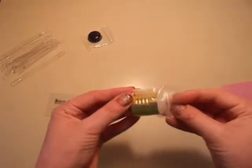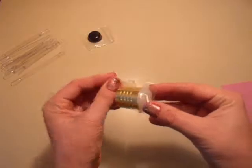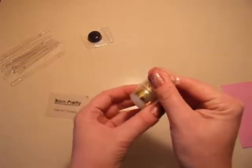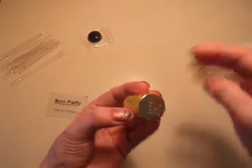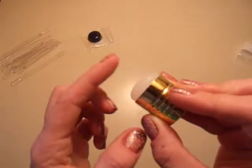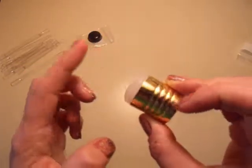And then she sent this one. I think she got a set of two and this was the other one. I think she said this is one of her favorites. Ooh, that's real sticky. Yeah, I don't have any like that.